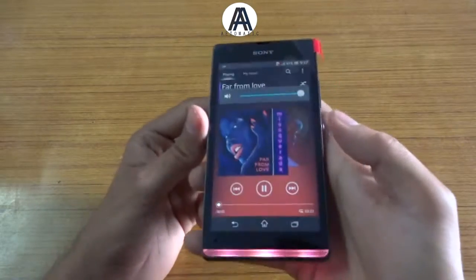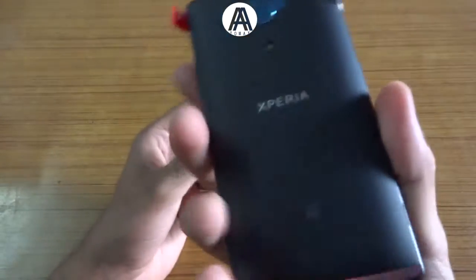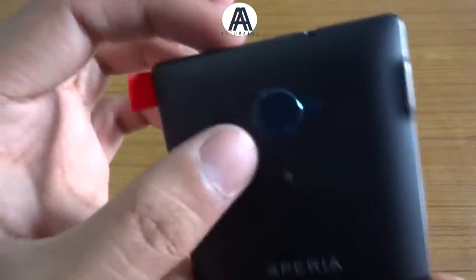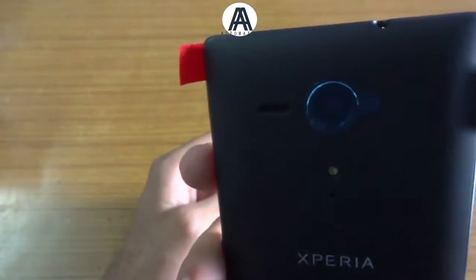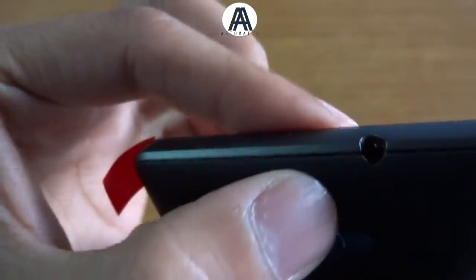There's the music player, the Walkman app, and the speaker. The volume is normal — not quite loud or anything, just normal.